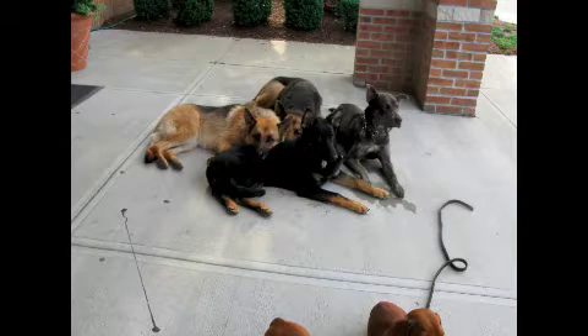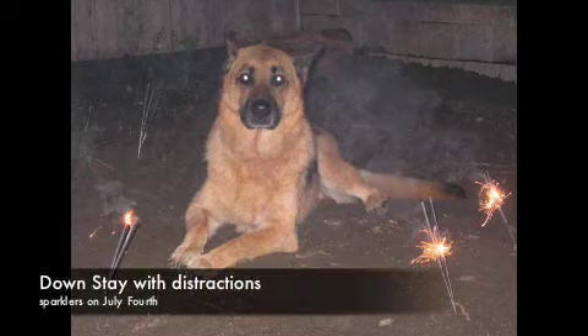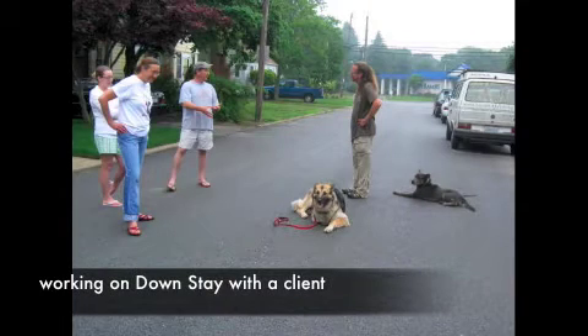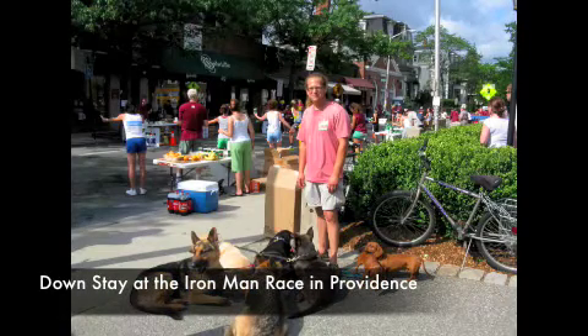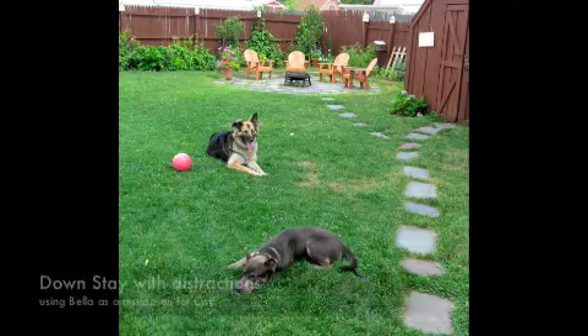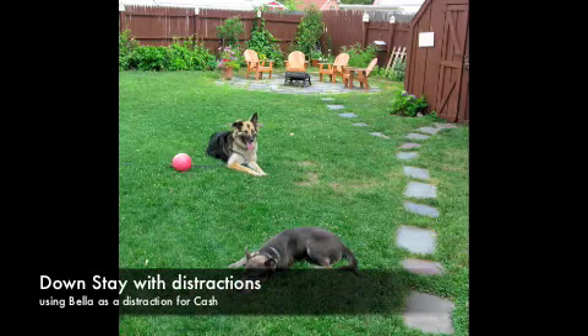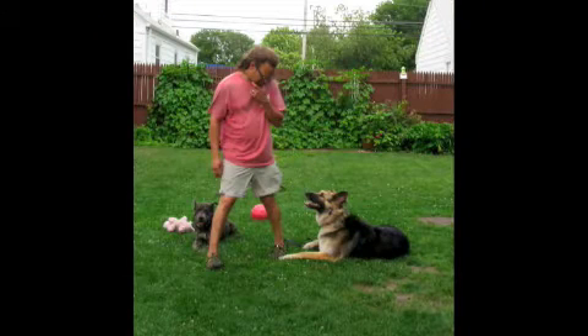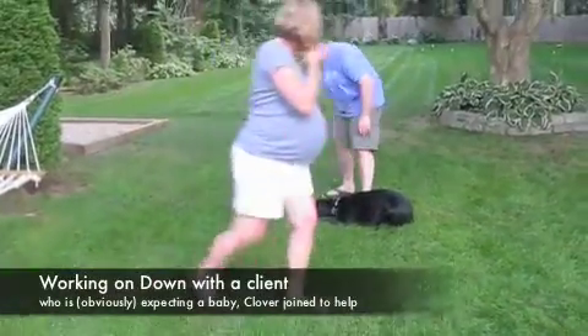Here's another great downstay with five dogs outside of a cafe. A special Fourth of July downstay with Uma, with sparklers going. This is with a client — where those folks are all standing, cars would go back and forth and these dogs would not move. This is at the Ironman race where hundreds and hundreds of runners, bikers, and swimmers would go by in a client's backyard. Look at all these pictures — these are real-life situations you would really be in. That's what's great about my training: it's real-world training.